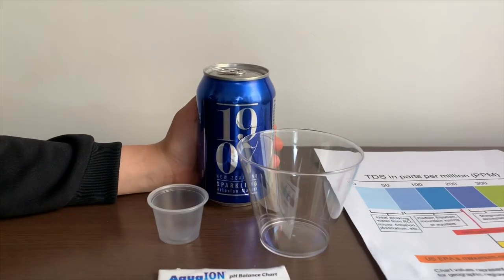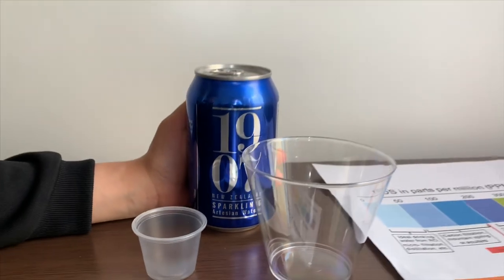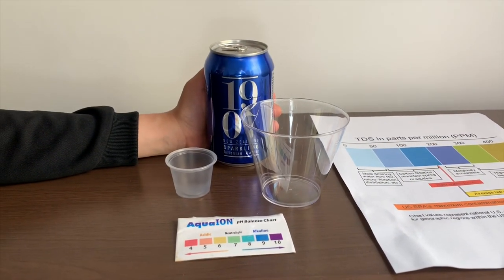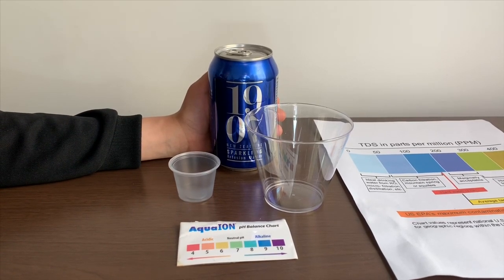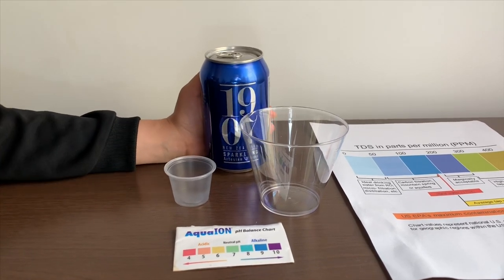This is 1907 sparkling artesian water. It's sourced from New Zealand and it cost $3.99. We got it with a pack of six. Remember we tested the still version of this? Its TDS was 117 and its pH was 8. Let's see how this compares.